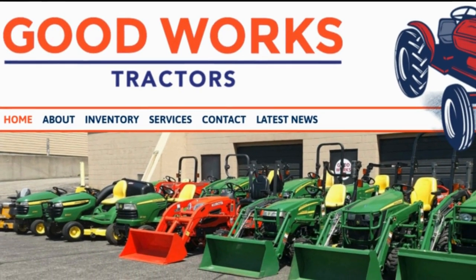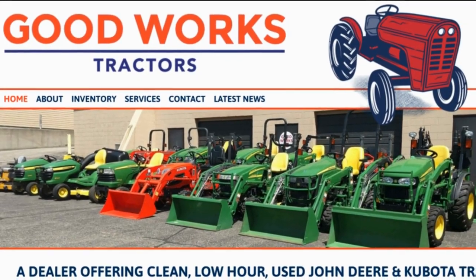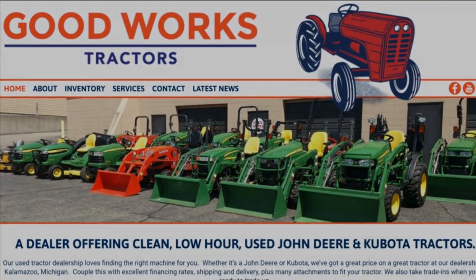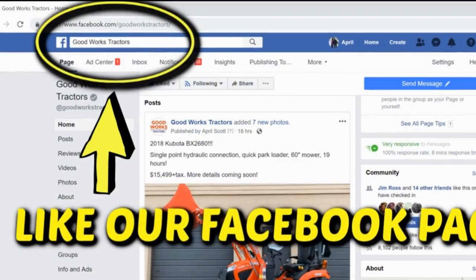Welcome to Good Works Tractors — from snow to mow, Good Works Tractors is the place to go. Shop goodworkstractors.com, subscribe to our channel below, like our Facebook page, and stay tuned.